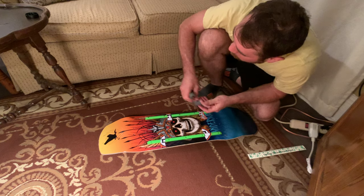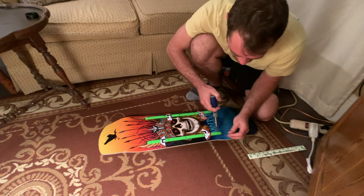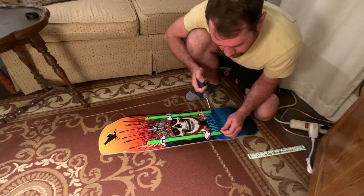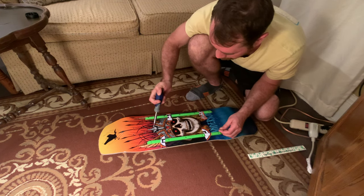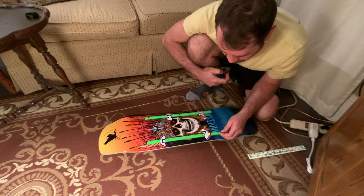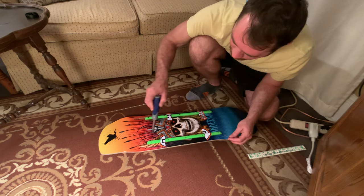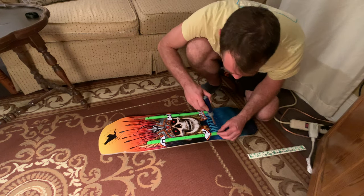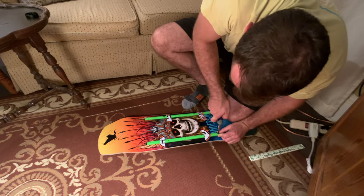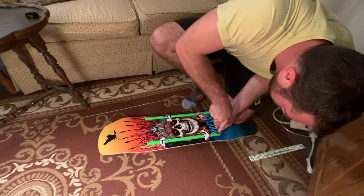Grab your first screw for the second rail. The reason that we start from the top and go down the line is because it keeps the rail from rattling and getting loose — it's the most durable, most sturdy way to do it. We got it on our marks, got it on our stickers. Get that first screw in there, get over top of it, make sure it's not moving from your mark, start pressing down, and drive it into the board.